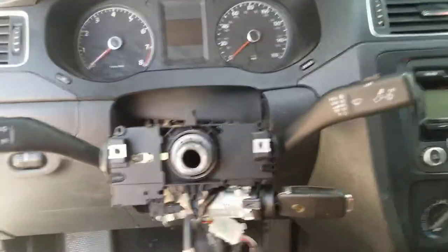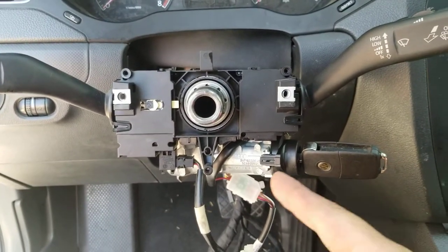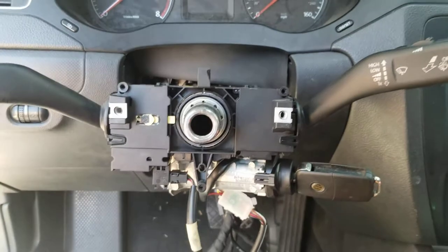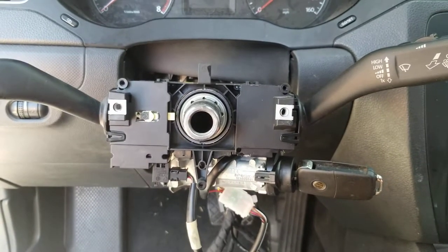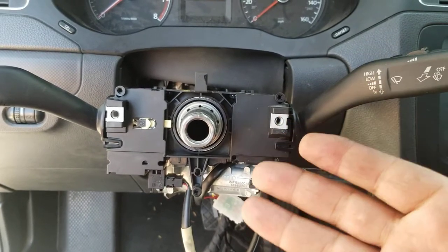Hey, working on a 2011 Jetta taking off the steering wheel — sorry, the cylinder. I did take off the steering wheel and the airbag as you can tell. So what I learned by doing this, obviously there's a couple ways to do it. You can take off the steering wheel and the airbag like I did.